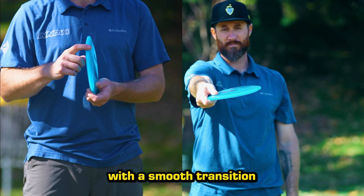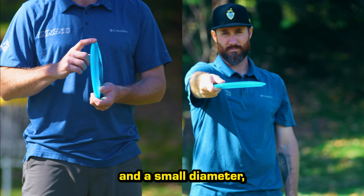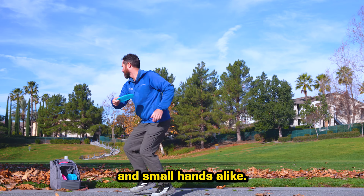Featuring a large dome with a smooth transition from the shoulder, a subtle concave rim, and a small diameter, the Panther offers an extremely comfortable grip for large and small hands alike.